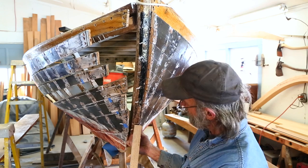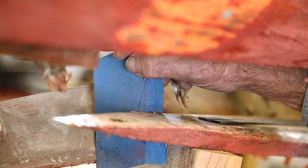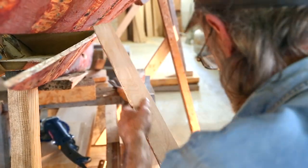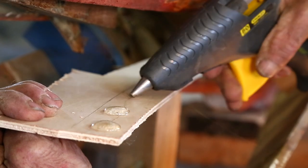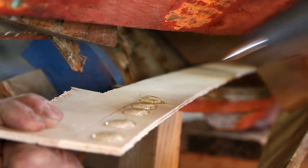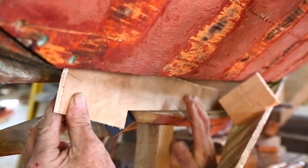I've positioned the stem back in place, just propped it up and lined it to hold it in place. Now I'm going to extend onto the stem with a piece of plywood that's going to continue the pattern all the way down. So I'm going to use the stem as part of the pattern and then add on to it to make the rest of the pattern, all in one piece.